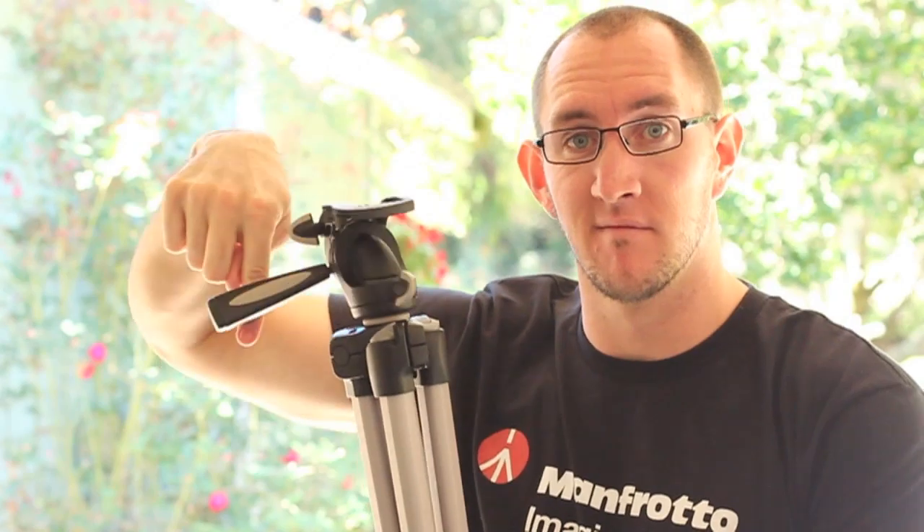If you've ever needed a little bit more height out of your tripod, this one extends easily — there's no cranking, it just slides up and down. Which way do you like to shoot your photos and videos? Horizontal or vertical? Or the other vertical? You have options. Most tripods don't give you the ease of doing a panoramic shot, but this one goes 360 degrees. Just like that — I just did a 1080.